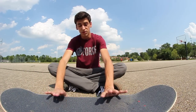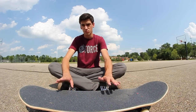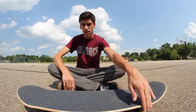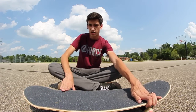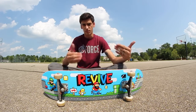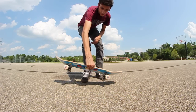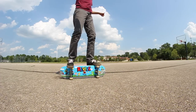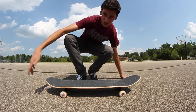First things first — the technical term is rail stand but I'll say primo. The first thing you want to be able to do is get into primo. What I do is put my front foot above the bolts with my toes hanging off just a little bit, and my back foot with toes barely on the board. With my back foot I press down, and with my front foot I kind of step up. So I stand on top of the board and bring my right foot up — toes hanging over, back foot just like that — push down, step.